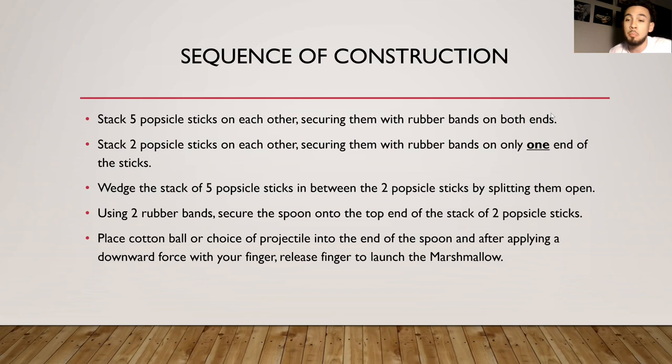The more tension I apply, the more potential energy is stored, and the more kinetic energy results — just like Newton's three laws of motion. So I'm going to launch the marshmallow at myself so you guys can see that it works. Check it out — try to catch it. It works! That's my project, thank you.